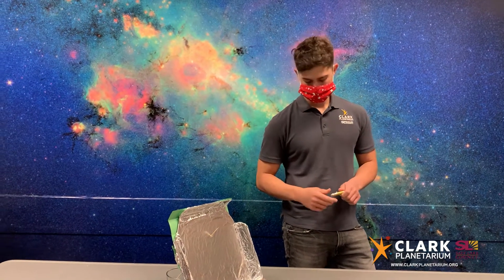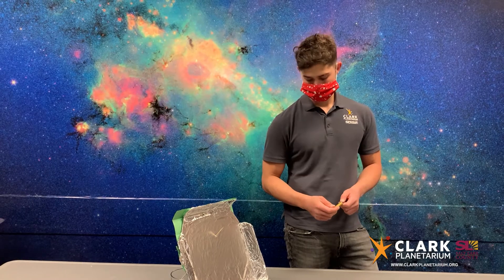Also, you need to be extremely careful when cutting your box so as not to cut yourself. If you're struggling or have any issues with that, please get a parent or guardian to help you with the cuts.